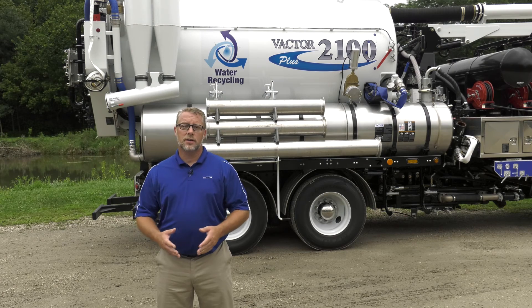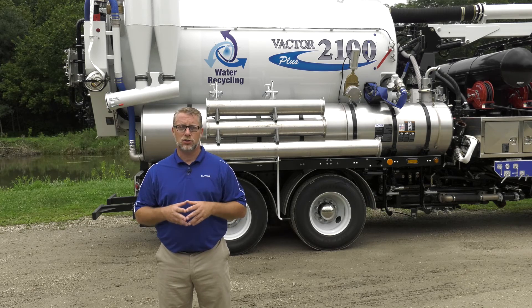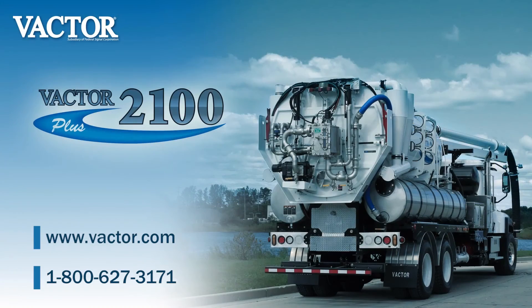If water recycling is something you would like to consider for your sewer cleaning operations, or you simply want to learn more about how this new VACTOR innovation works, contact your local dealer and request a demonstration. Saving clean water starts now with the VACTOR 2100 Plus Water Recycling System.